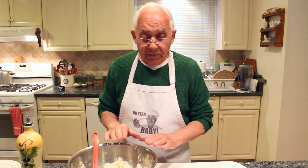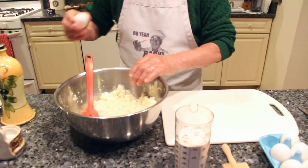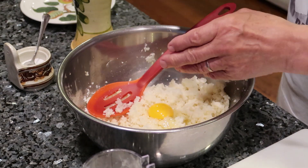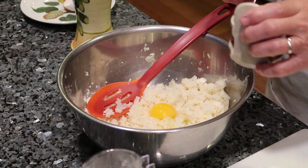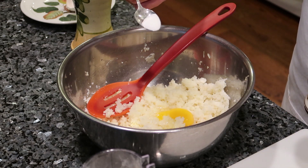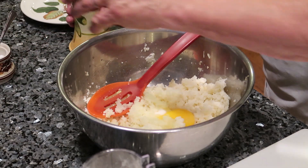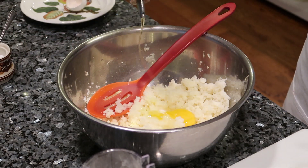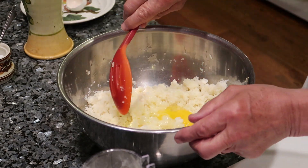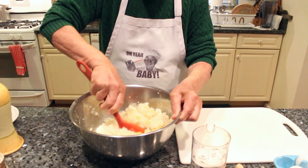Okay, we start with the gnocchi first. First thing I need one egg, a little salt — about half a teaspoon — and a couple of spoons of oil. Now I start to mix this first before I pour the flour.